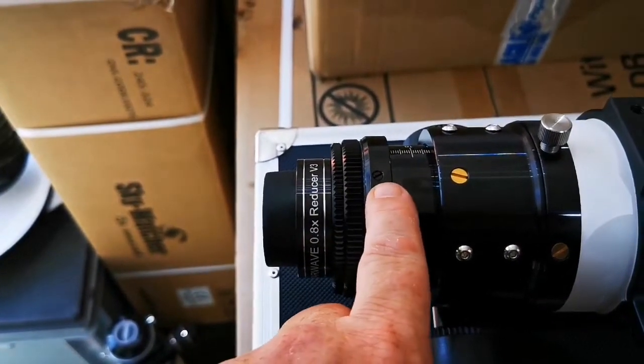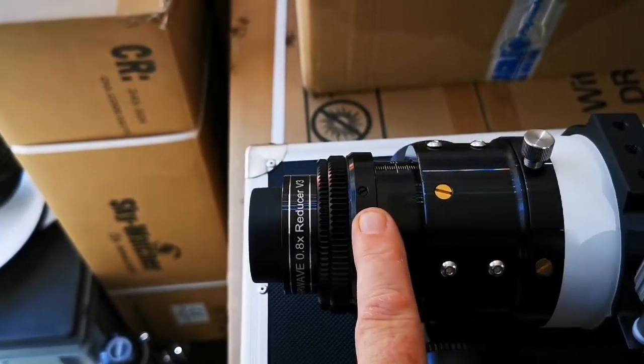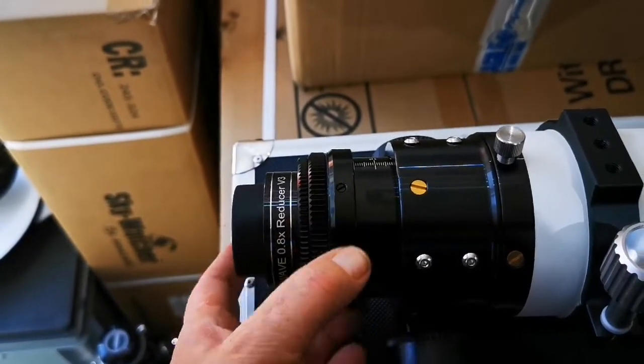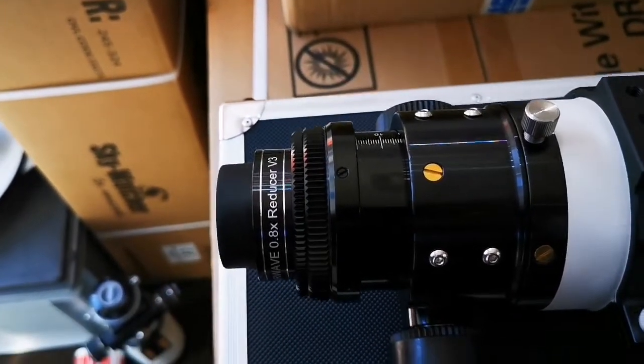Around the edge of this lip, near the knurled screw, you'll find some flat screws. Just loosen these off to how you want, and that is where the focuser will rotate. There is also a locking screw there as well.